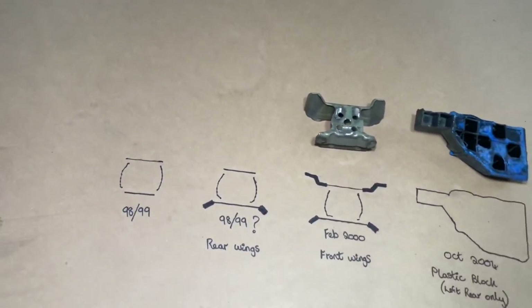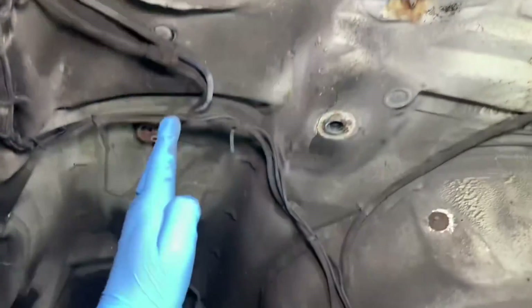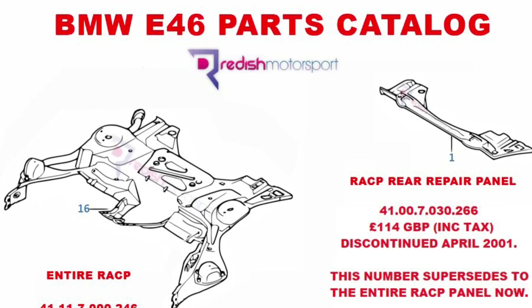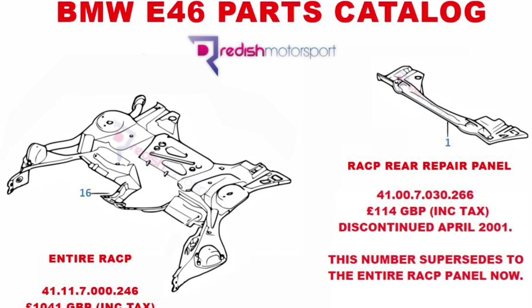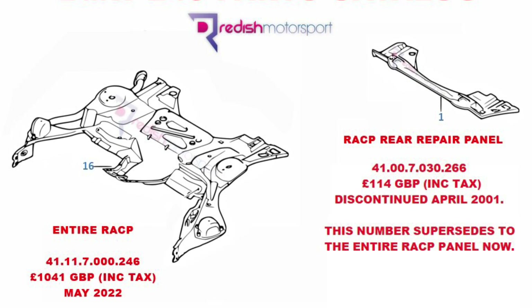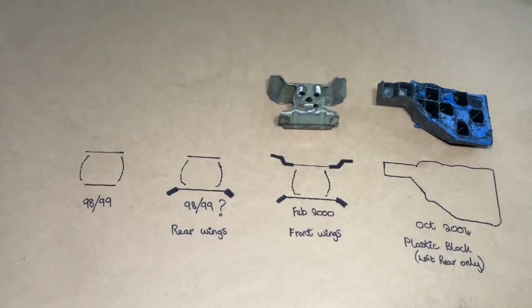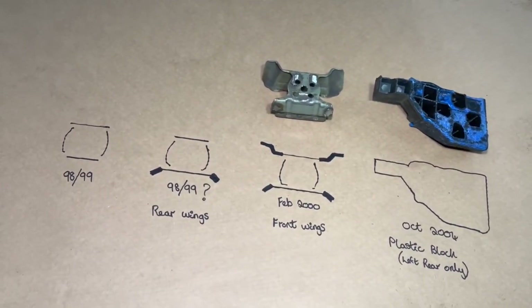There is one earlier version as well, which was only known as a repair panel. It got taken off the parts catalog very early on — basically, you used to be able to buy just the rear half of the RACP, much like an E36 RACP where it was in two sections. If you go on BMW Fans or Real OEM, you'll still see the picture of it — a rear section of an RACP. It was a repair panel, never a factory piece. BMW used to sell it, but they soon took it off the catalog and only sold it as one piece, as it required an overlap joint. So there we go — that's the four different generations of E46 RACP internal design at the rear.